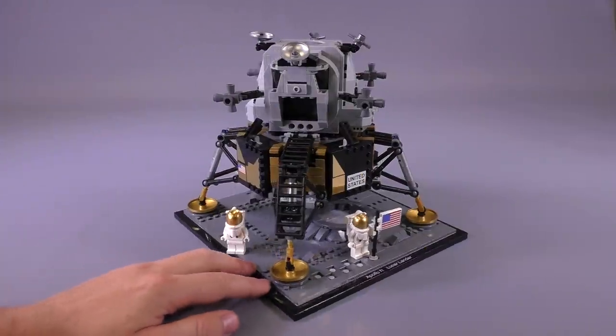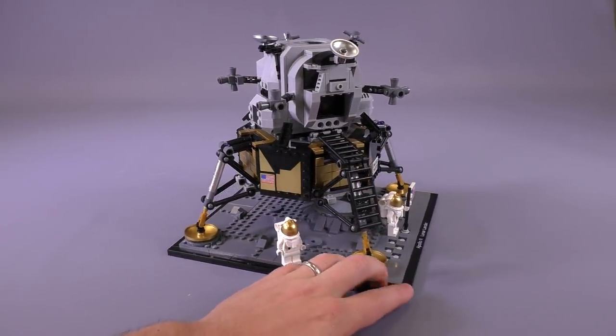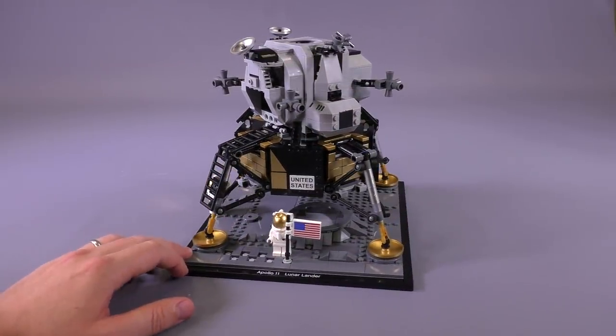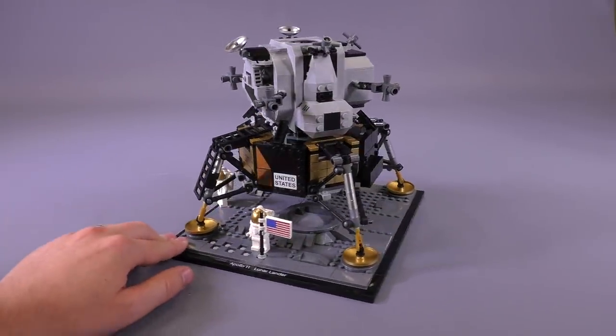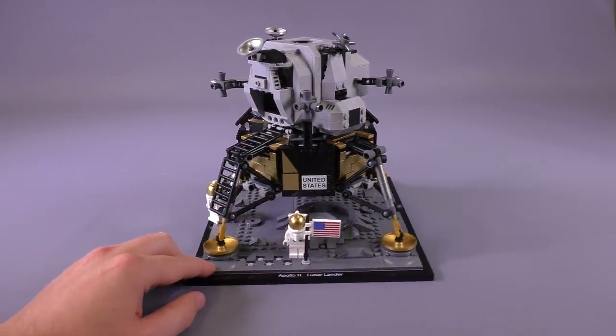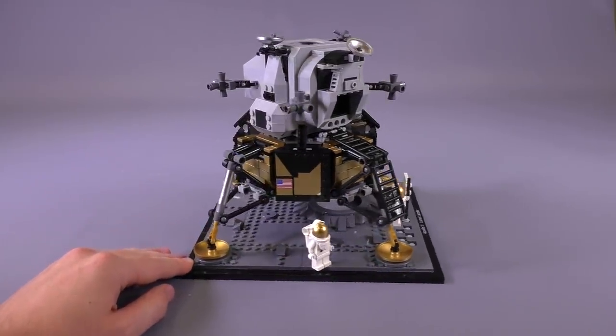Hey everybody, welcome to Brick Vault! Today is a very special LEGO set review. In front of us we have the Apollo 11 Lunar Lander — this is the Eagle, from the famous expression 'The Eagle has landed.' It is a LEGO Creator Expert set, set number 10266, sent to us from the LEGO Group to do a review.